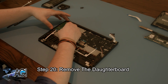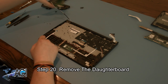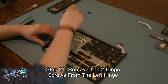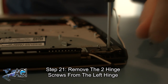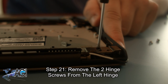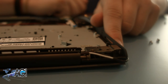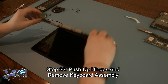Next, you will remove the two hinge screws from the left hinge. Now, you can push up the hinges and remove the keyboard assembly.